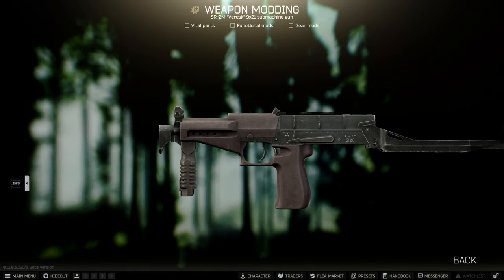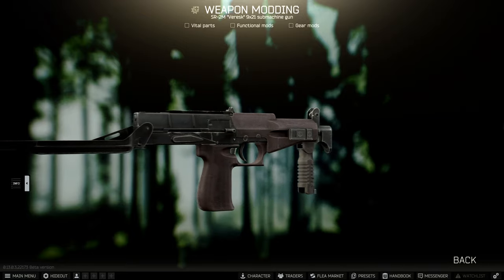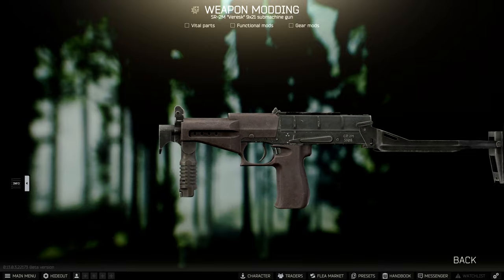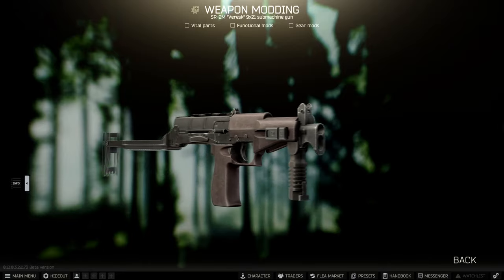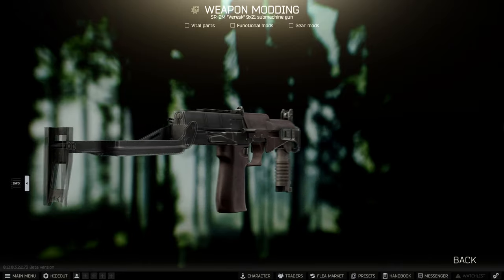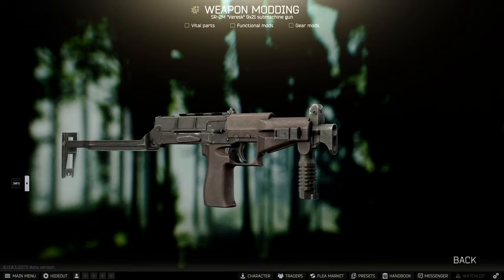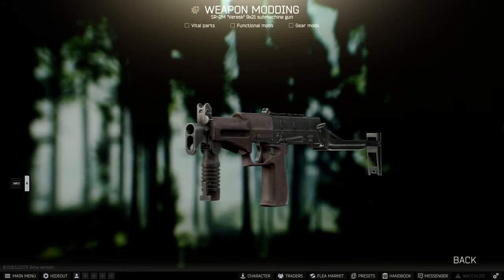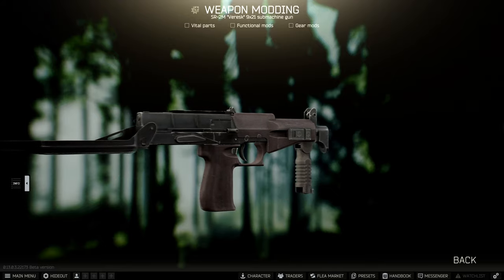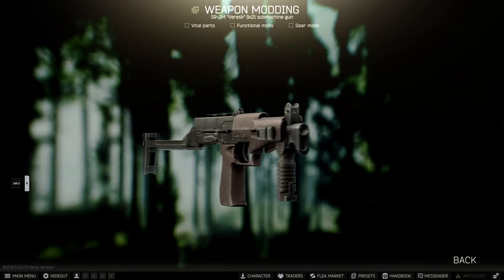Alright guys, today we're going to be checking out the SR-2M Vresk submachine gun — the newest gun added in Escape from Tarkov with the latest wipe, firing 9x21 rounds. It's the next iteration of the shrimp pistol, which hopefully means we're going to get the SR-3 next time. This gun is a lot of fun. You can put a suppressor on it, and in my opinion it really does fill the gap between going from a UMP to an MP7.